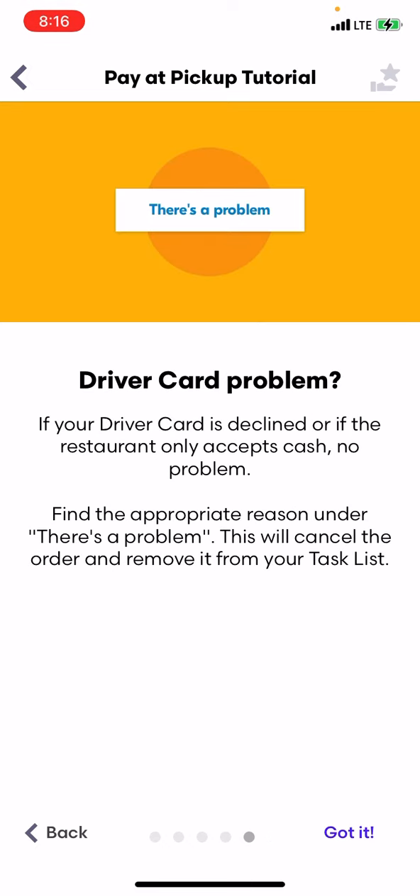Driver card problem: if the driver card is declined, or if the restaurant only accepts cash — which I doubt in today's day — no problem. Find the appropriate reason under 'there's a problem.' This will cancel the order and remove it from your task list.